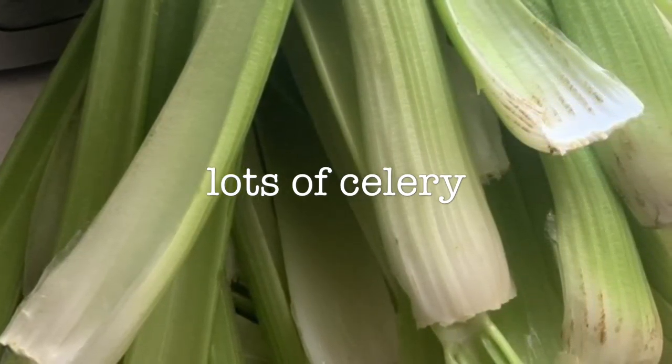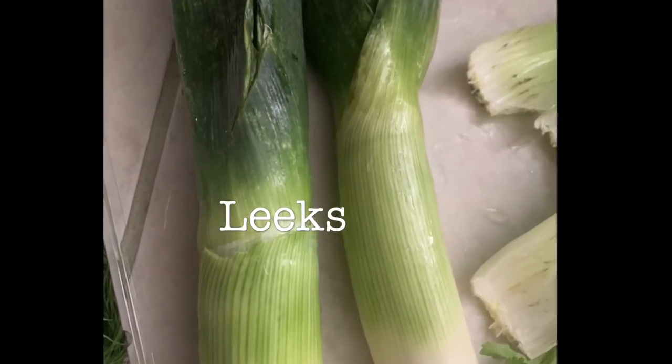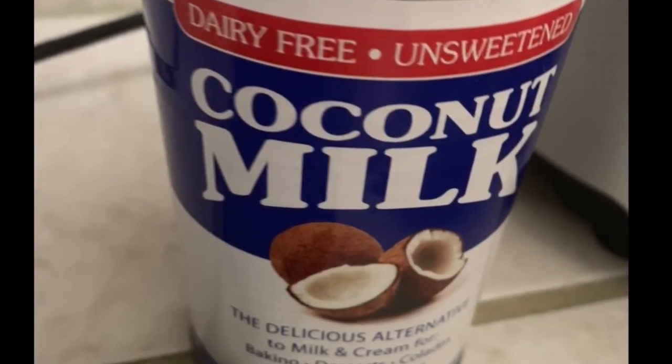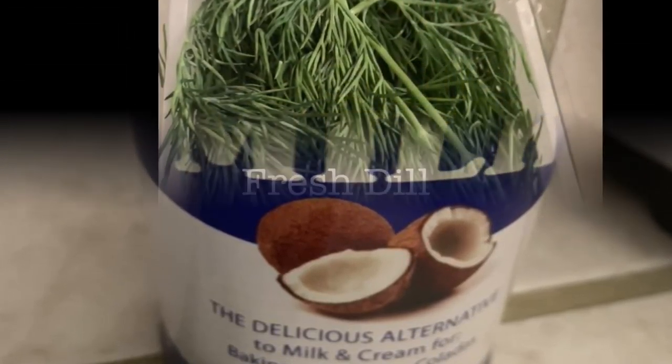The next ingredient we're going to use are leeks. For the leeks specifically, I only use two — they're very strong, so do as you like. I also used coconut milk for the creaminess.